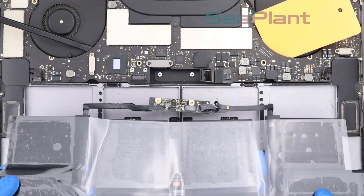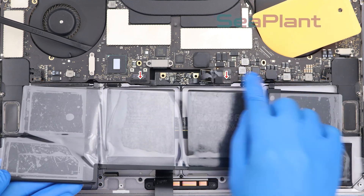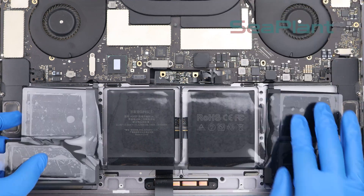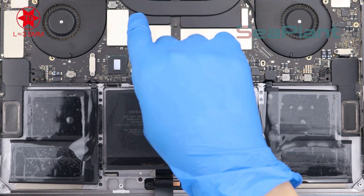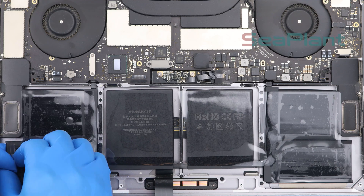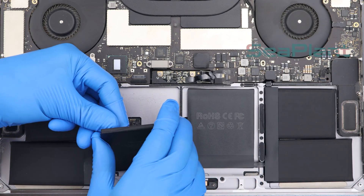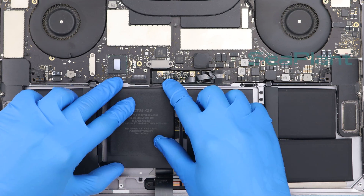Pick up the new battery, adjust the position alignment, and put the battery down flat. Remove the spudger and the plastic card. Use the T5 Torx driver to install the two screws into the holes. Slowly remove the clear protective film from the new battery. Lift the battery cell, tear off the adhesive paper film on the back, adjust the position, and slowly put it down.